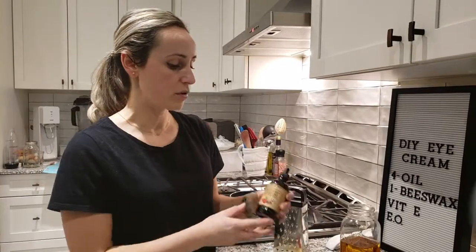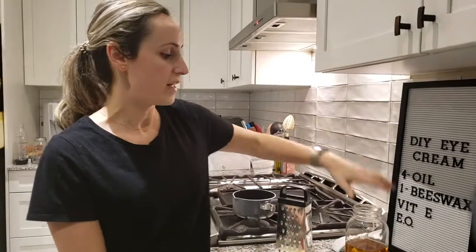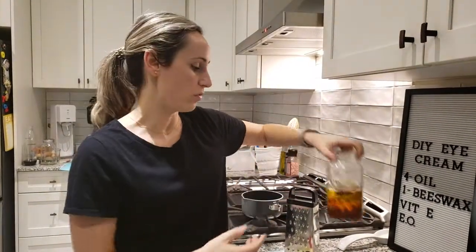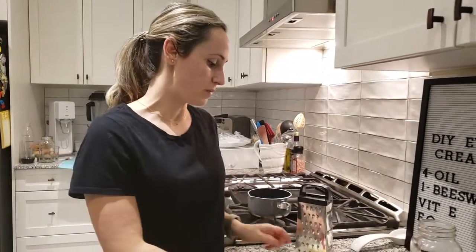My carrier oil today is going to be 50% rosehip oil from Mary Tyler Naturals, and then I have some homemade calendula steeped olive oil that I'm going to mix together. First I'm going to get started by grating and melting the beeswax.